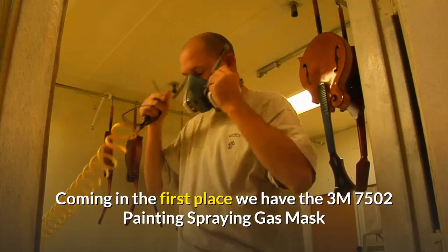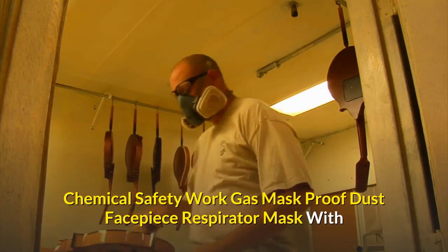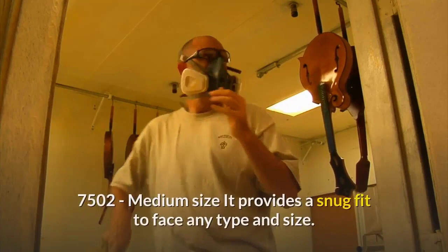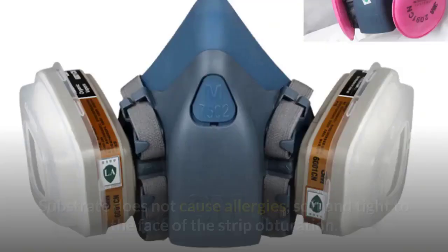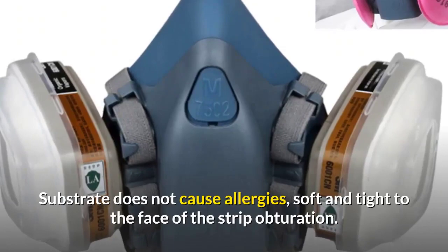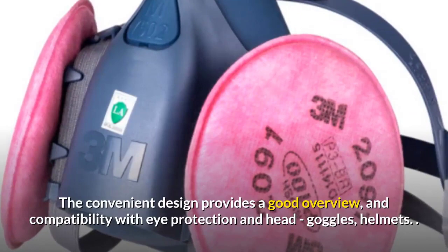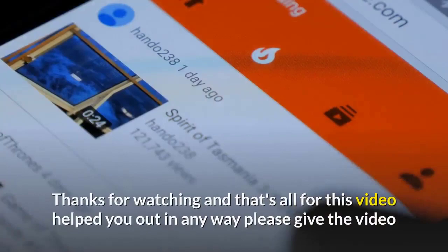Coming in first place, we have the 3M 7502 painting spraying gas mask, chemical safety work gas mask, proof dust facepiece respirator mask with 3M filter, priced at $17.89. Some product features: half mask 3M 7502 medium size, provides a snug fit to any face type and size. Fastening system uses two elastic rubber straps with the headband regulated at four points; substrate does not cause allergies, soft and tight to the face. The convenient design provides a good overview and compatibility with eye protection, head goggles, and helmets.